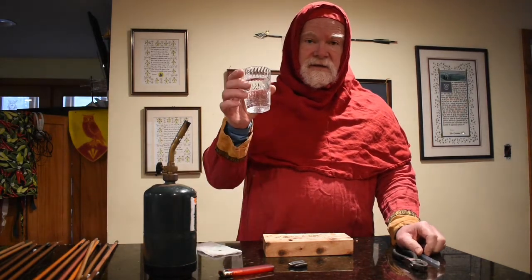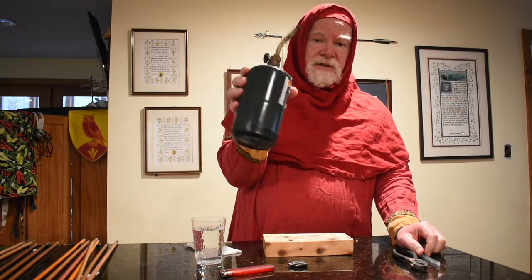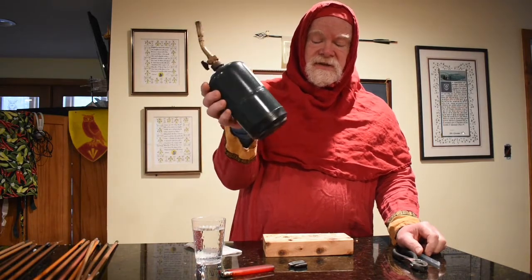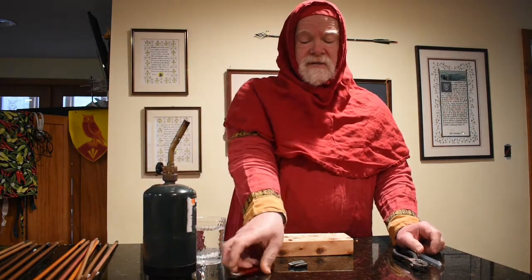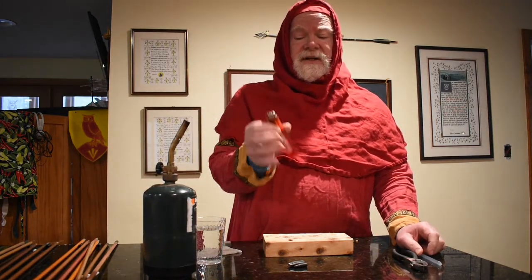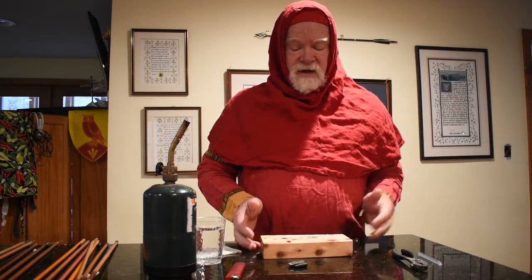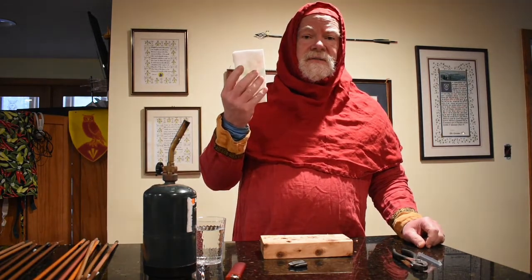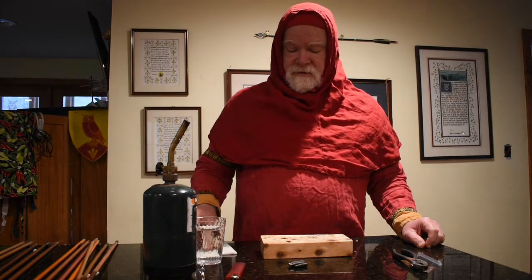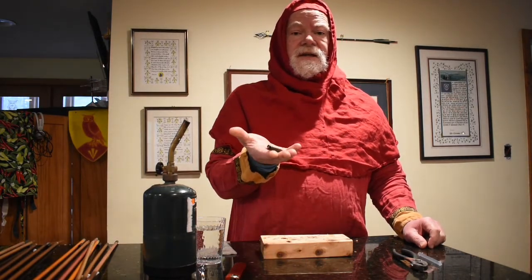You're going to need some water. I use a propane torch — this is not medieval, but it's what I use. Something to light it; some people have the clickers, I don't. A block of wood — I'll show you how I use that. You're going to need a damp paper towel, and the appropriate sized head to repair your arrow.